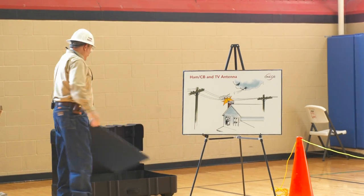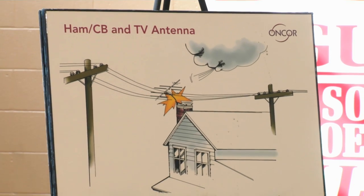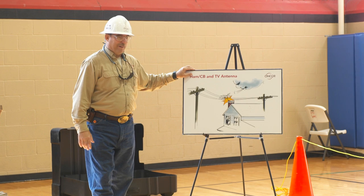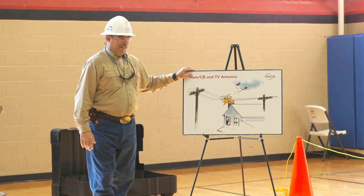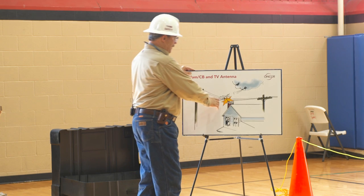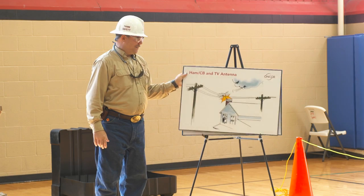How about antennas? Antennas and satellite dishes and CB ham antennas — they're very dangerous. You could get yourself in a bad and unsafe position by putting one up on a house close to where the lines are.